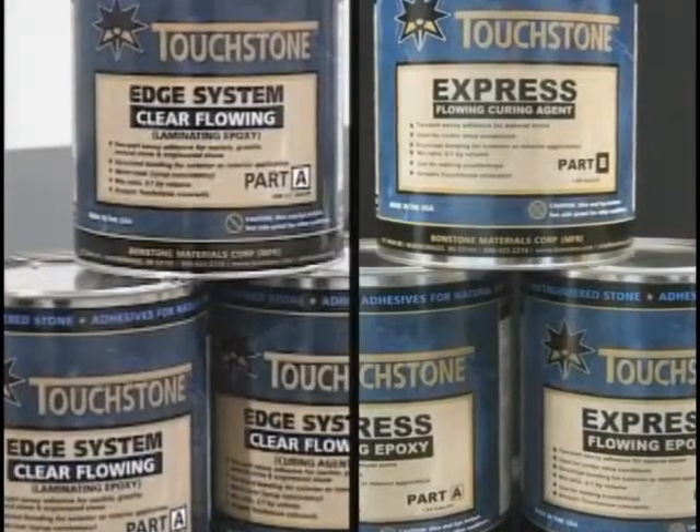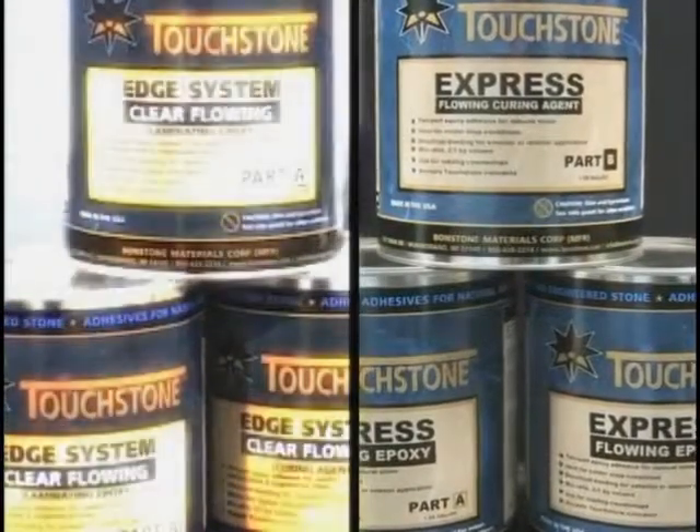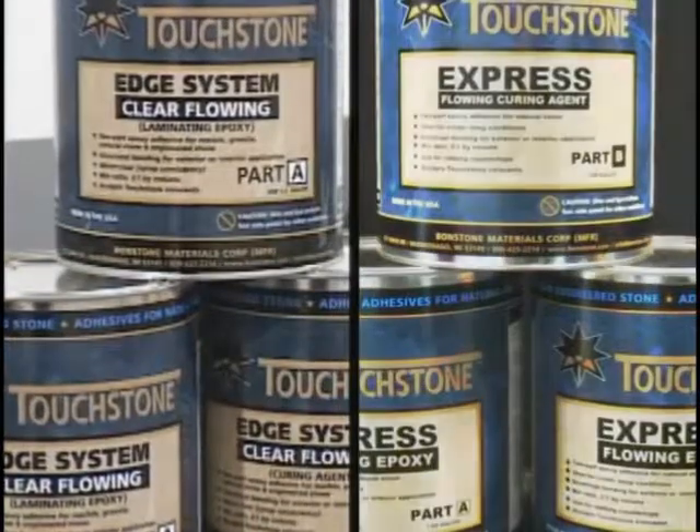There are two flowing epoxies under Touchstone: the Touchstone Edge System and the Express Flowing Epoxy.